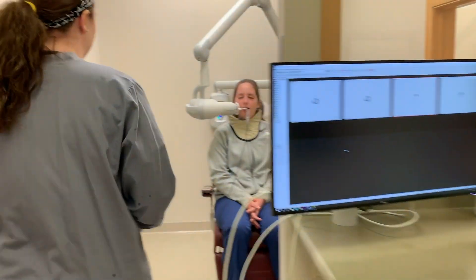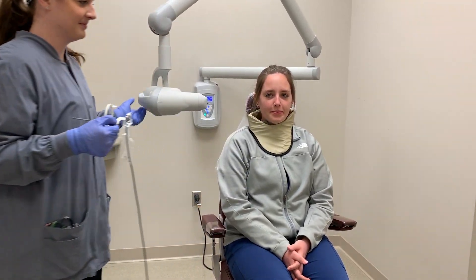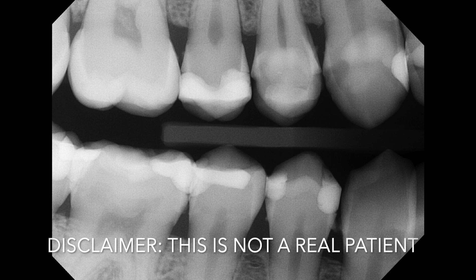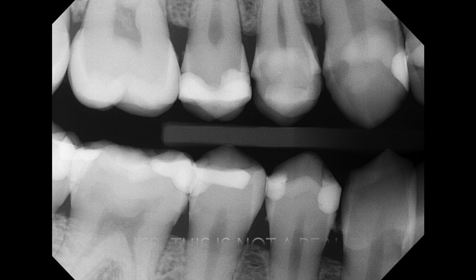After the sensor has been exposed, move the tube head away from the patient, ask them to open, and remove the bite block. Review the image. Here is a good example of a premolar bitewing projection — most of the contacts are open or with less than one third of enamel overlap, and all the crowns and bone levels can be seen.